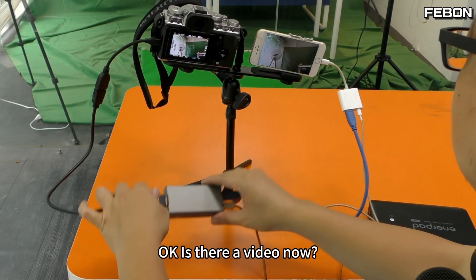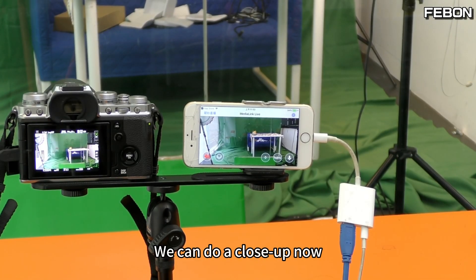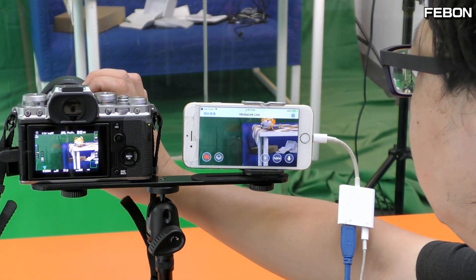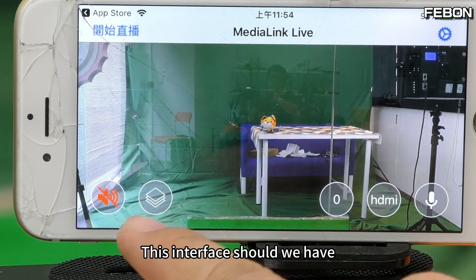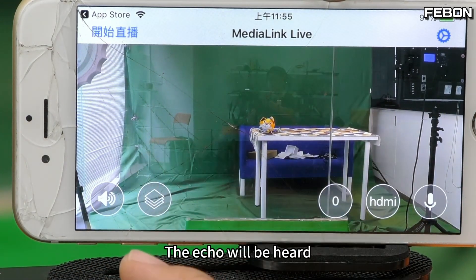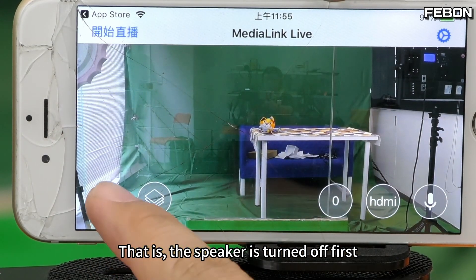Pull this HDMI out. There is a video now, but the speaker is turned off. This interface — turn this off because of this SLR camera. It can do audio, so after you open it the echo will be heard. So we usually start by turning off the speaker of this iPhone first.